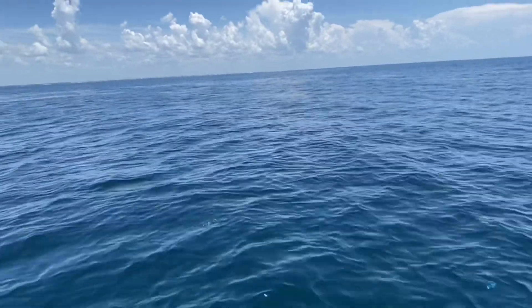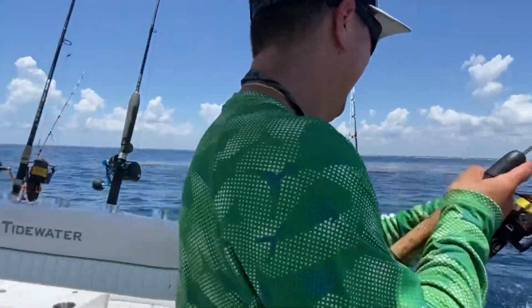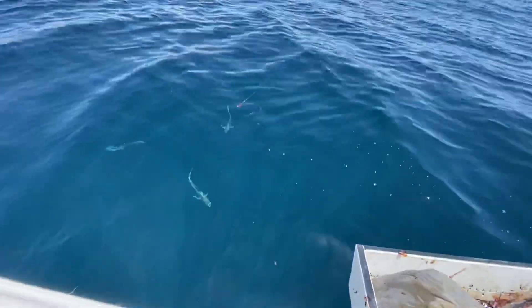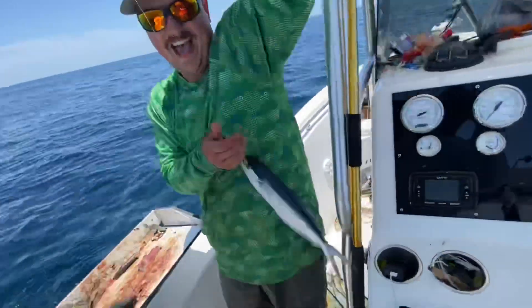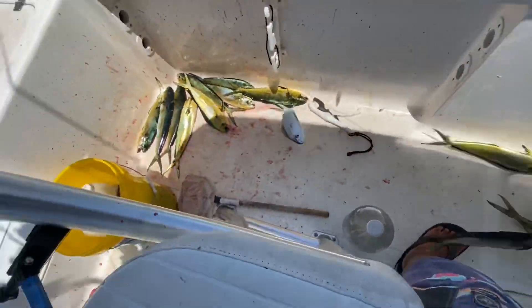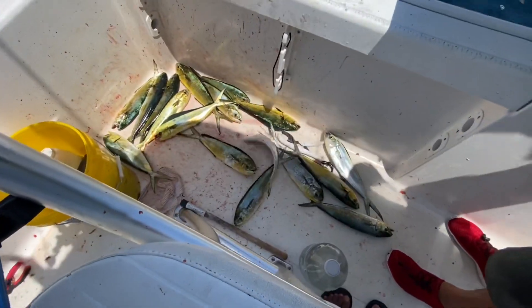There he goes - seven! You get underwater footage? The rod got tangled up, look - I don't even need it, watch this, look at them all right by the boat. I'll just use it like a cane pole. That is freaking awesome man.